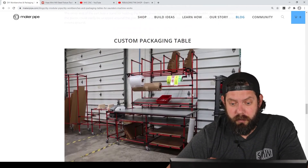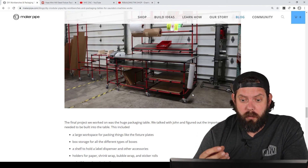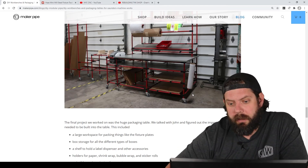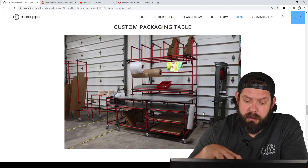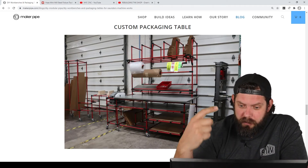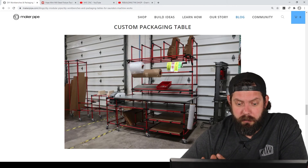The last build — the reason we were there — was the custom packaging table. I had seen John's Instagram post where he wanted to buy a Uline shipping table, which is great but costs thousands of dollars and wasn't perfectly fit to their process. That's where I thought Maker Pipe could help. This one took almost a whole day with Jake and me. John outlined what he liked about the Uline table and what he wanted to change, and throughout the process we talked to the person who does their shipping to get details on how to make the design work better for them.